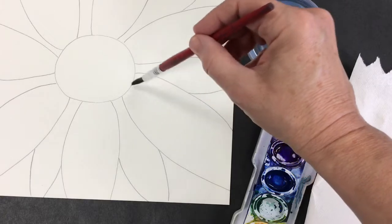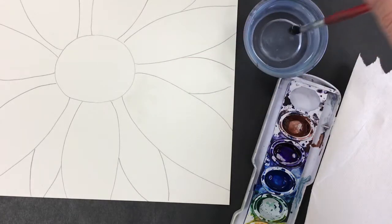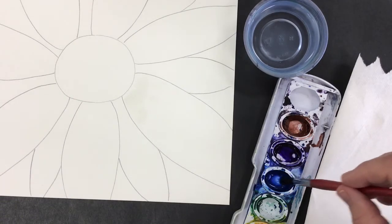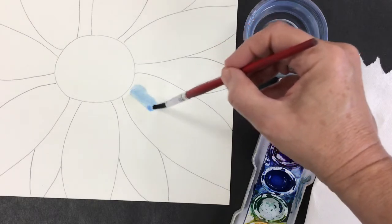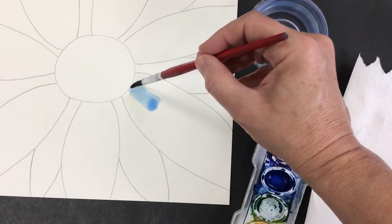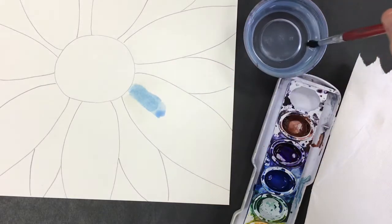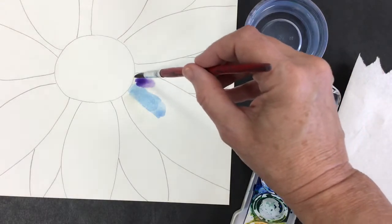Now I'm adding just water to the petal that I want to paint — just a little layer of water — and then I'm going to grab a little blue first. I decided on my artistic choice that I wanted to put blue in the center of each petal and purple on the edges of it. So I'm starting with the blue and then I'm going to start adding in the purple.